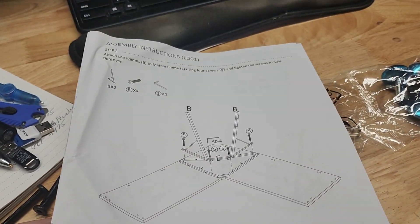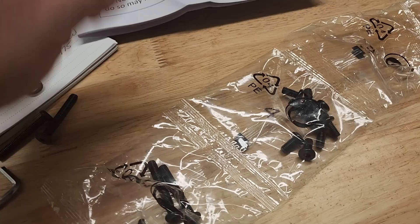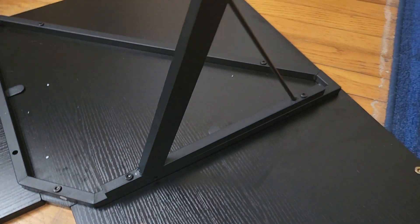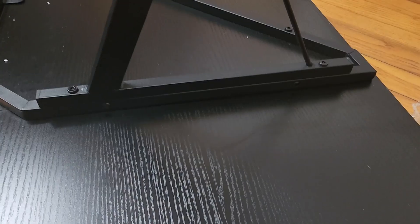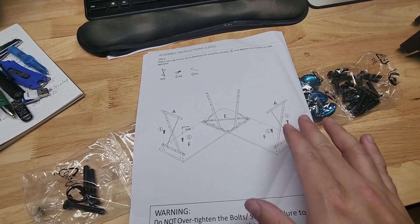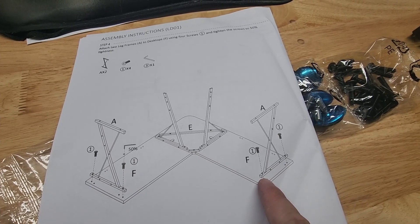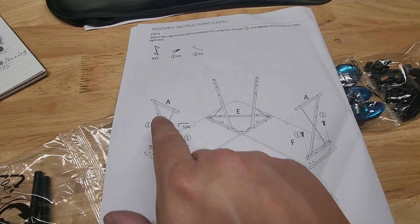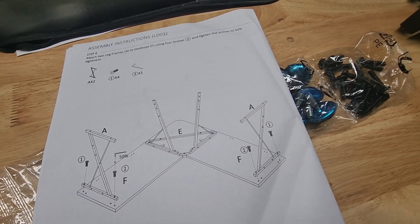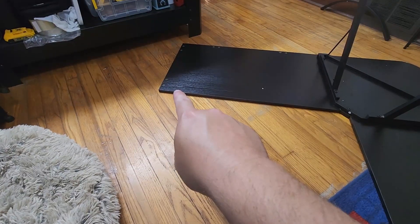For step three we're going to start attaching some legs. You have the two triangle frame pieces listed as B and they get four of the number five bolts, which are the longest bolts in the package. This piece is labeled B and the triangle portion is going to be going away from the L to the outside. Next up we're going to start putting the outer legs together — those are labeled A. Keep in mind the beefy part of this Z-shape starts at the bottom front and goes towards the back, so make sure you have that in the right position. It's also got little nuts on top, so make sure those are on the top edge. It's using two of the shorter bolts from the first package.